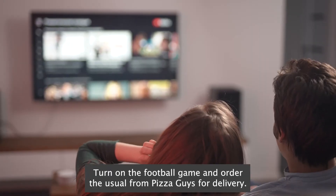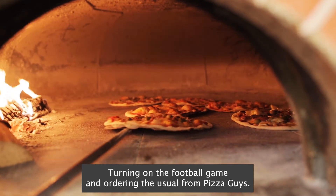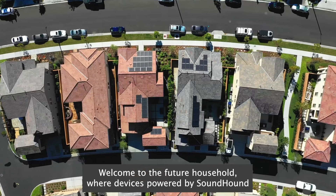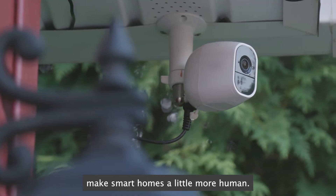Turn on the football game and order the usual from pizza guys for delivery. Turning on the football game and ordering the usual from pizza guys. Welcome to the future household where devices powered by SoundHound make smart homes a little more human.